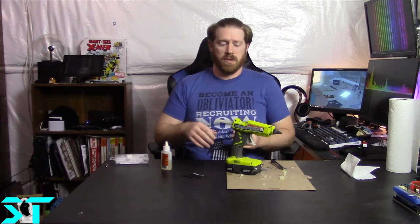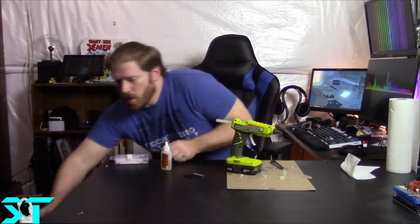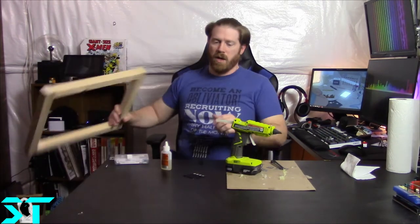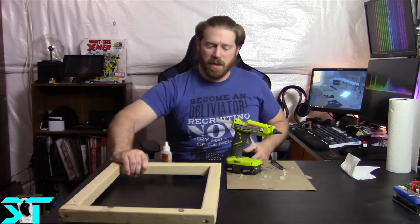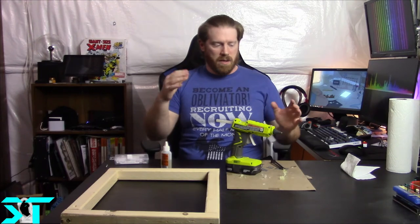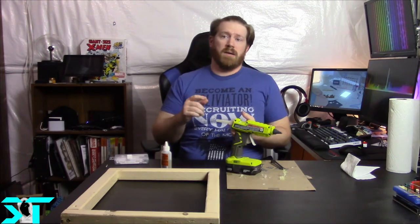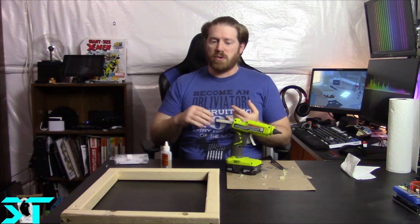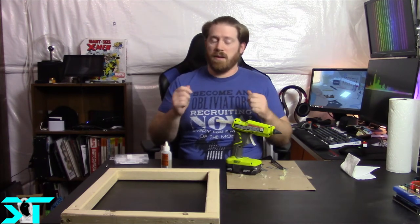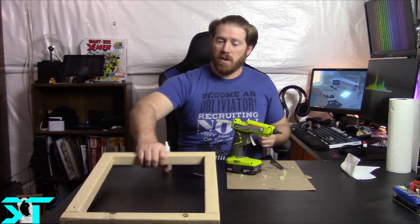Hey everyone, welcome back to the channel. Today we're doing something a little different - we're going to be building an audio dampening panel ourselves. A lot of other channels have done this, but mine's a little different because it will also allow you to hang your disc plates, photos, posters, or anything you want on it and interchange them as much as you want.